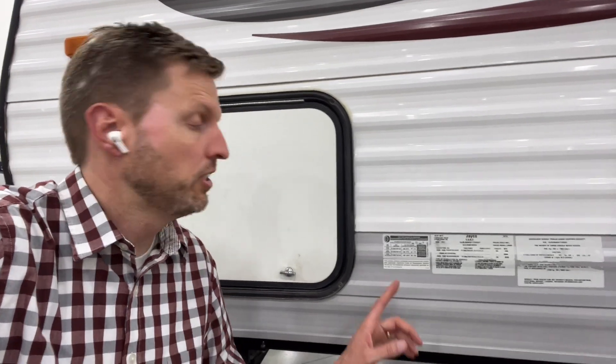Hello everyone, I'm Michael Hall with HallLogic. Today we're discussing trailer weights and ratings. Towards the front of your trailer, on the driver's side, you'll find a few of these decals. The first is the tire loading sticker.